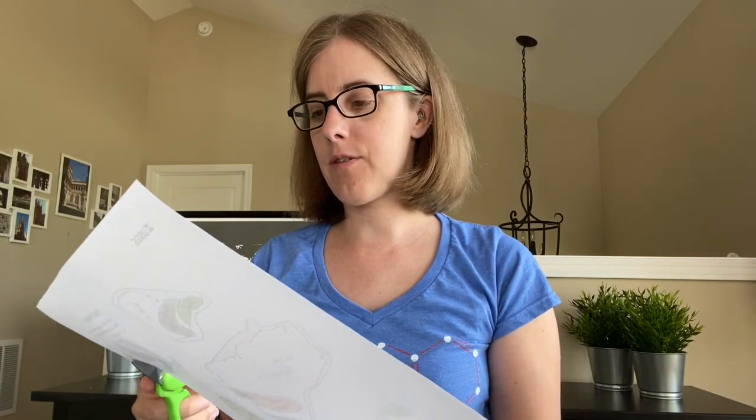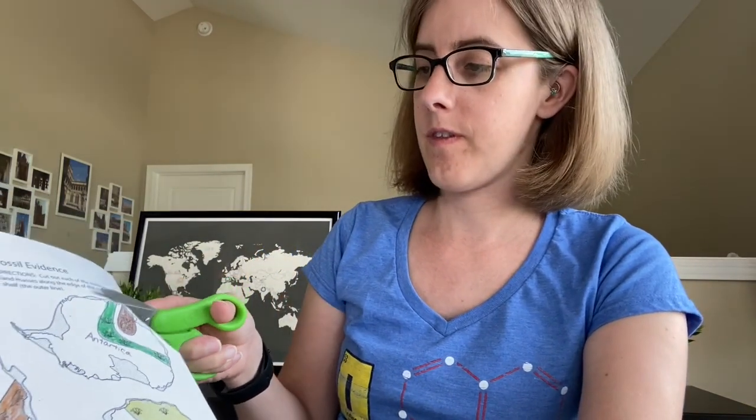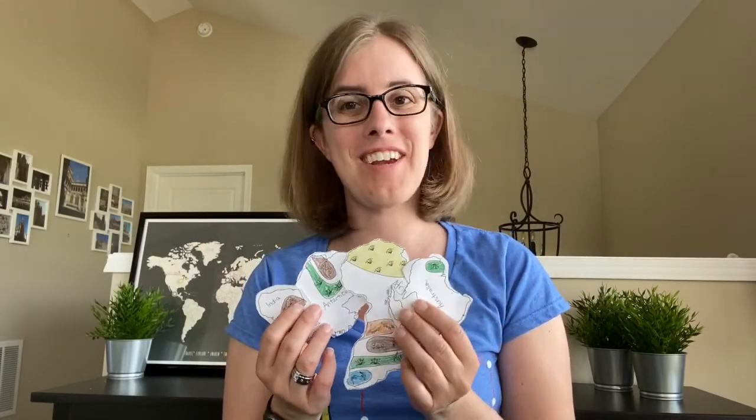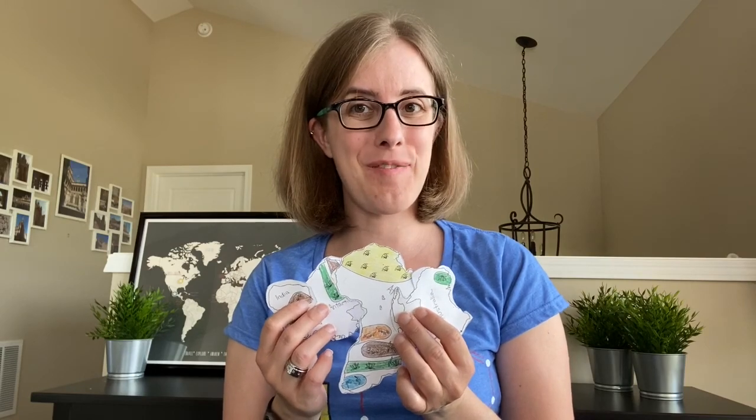Then you will cut out each continental landmass at the outer edge on the gray line. Then you'll have all of your continental masses to try to put together in the puzzle. Let's see if you can solve it.